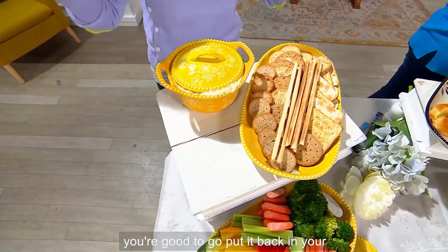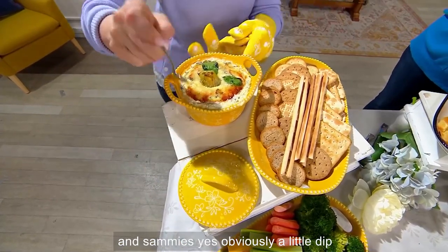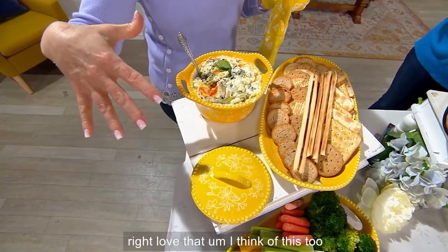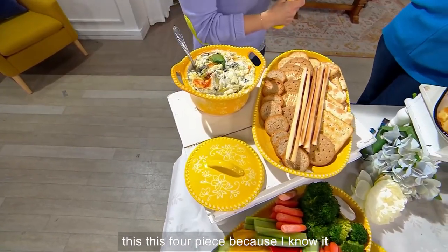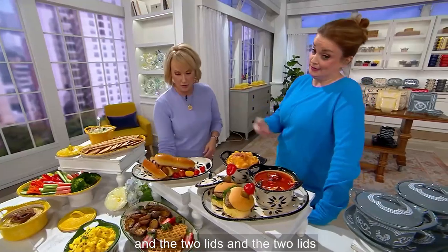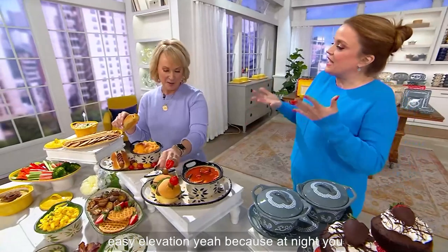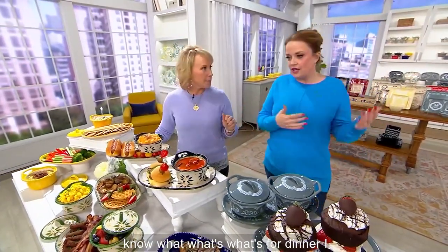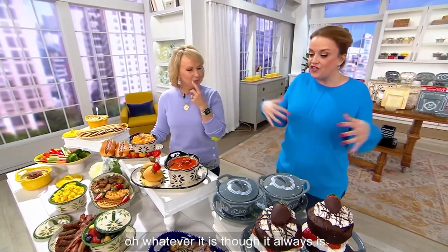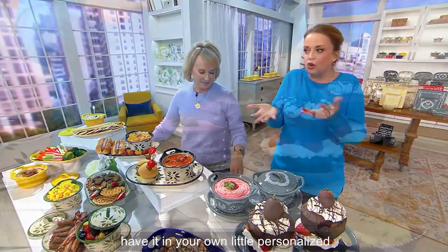It's a four-piece set because you're getting the two plates, the two bowls, and the two lids. This is easy elevation — you know that conversation: what's for dinner? I don't know. Whatever it is, it's always going to look better, which means it's going to taste better, because you have it in your own little personalized serving.